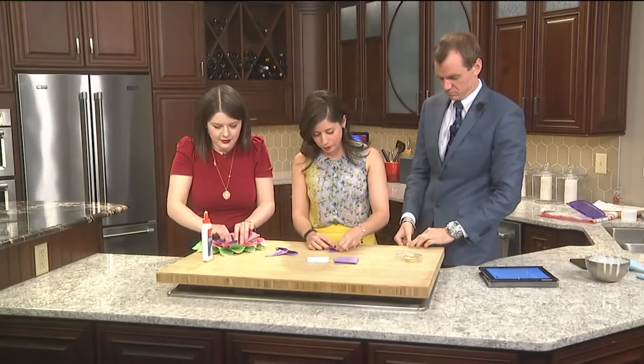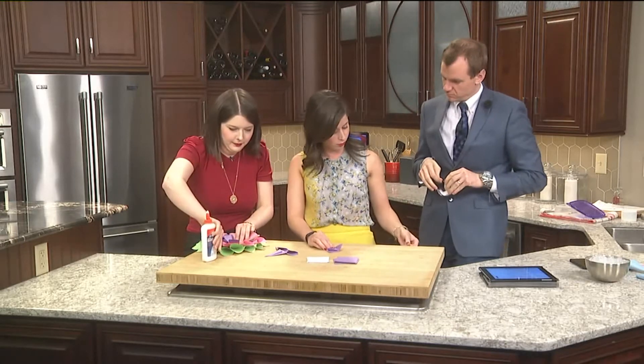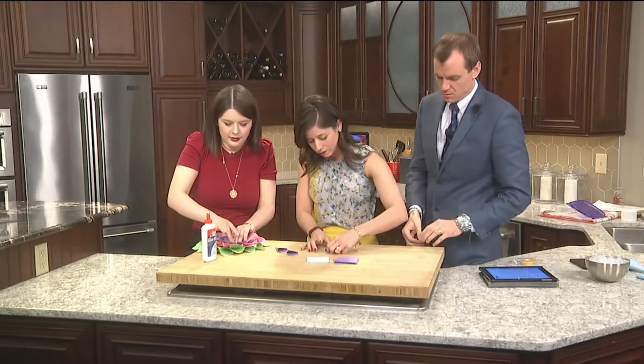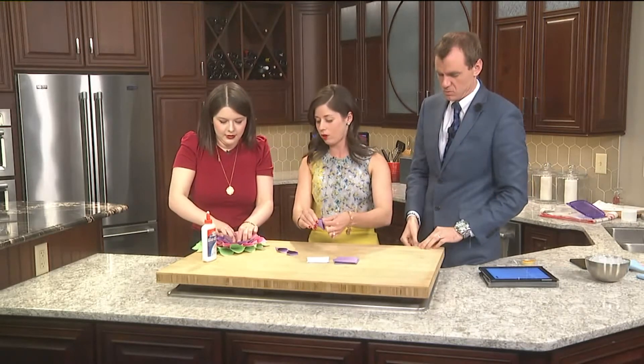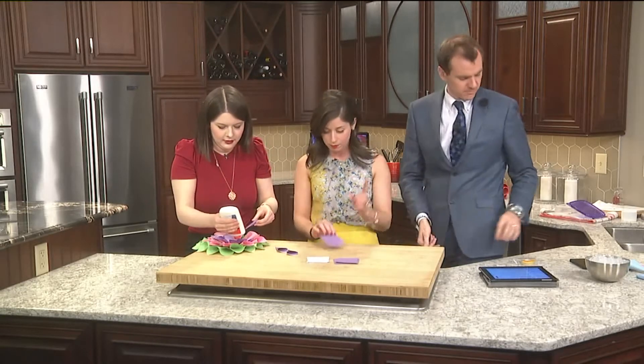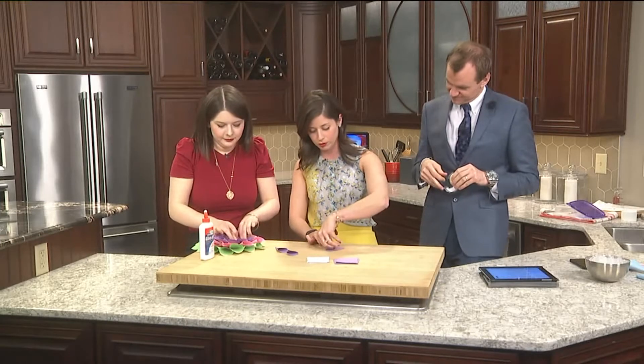Today on Nail That or Failed It, we are making a nice spring wreath for all of you who are sick of the winter snow and temperatures. We're making it out of construction paper that we're folding into little cones. The only other things you need are a glue stick or tape. We're using double-sided tape because, you know, our history with glue sticks.